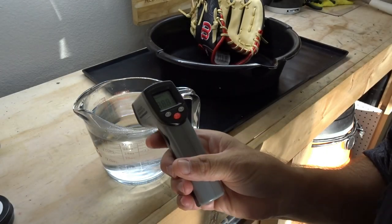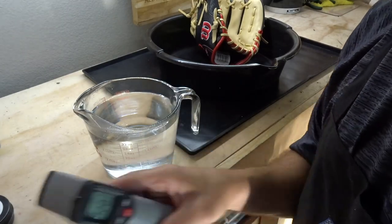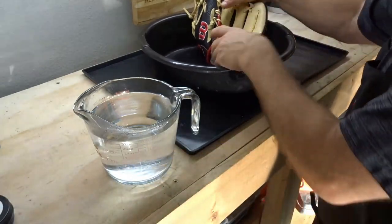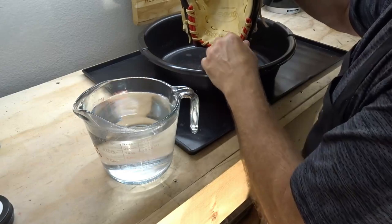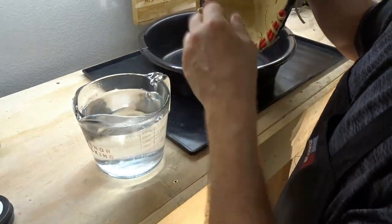All right, let's see the temperature now. 120 — that's exactly where we want to be. We're going to focus the hot water in this area here. About four cups — 32 ounces. All right, let's go.